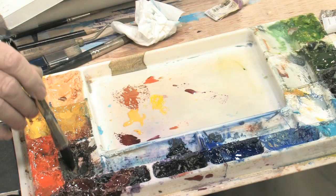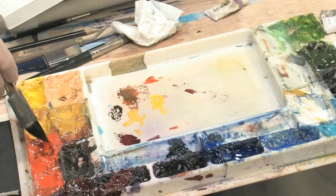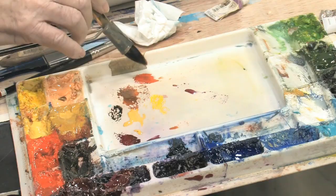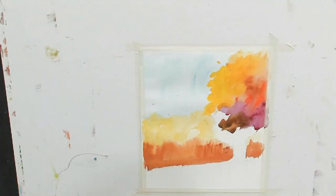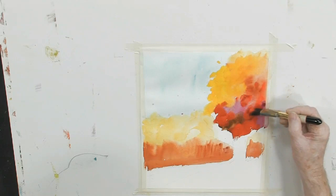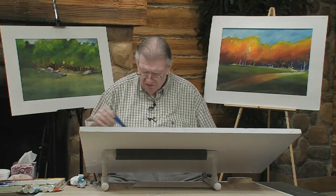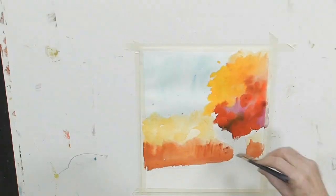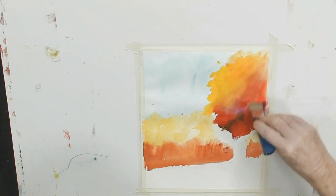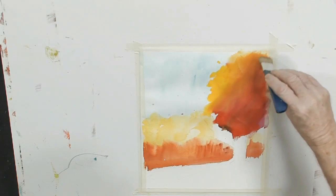Now we'll finish the bottom off with a little bit of Van Dyke Brown and Old Sienna. Let's add just a little bit of cadmium red to that so it's not so dark and mushy. Really this is an exercise in just seeing what colors work with what — that's all I'm interested in. I may just decide that I want to pull those colors together. Didn't hurt anything, did it? In fact it helped it. I like that — that is so cool.